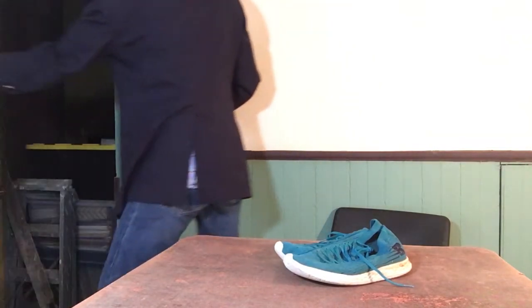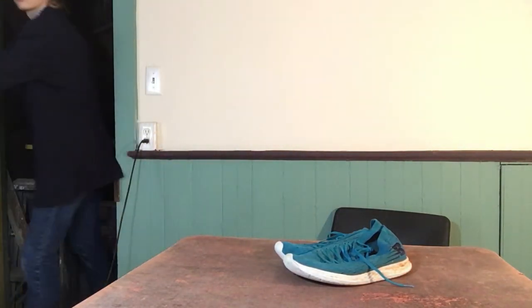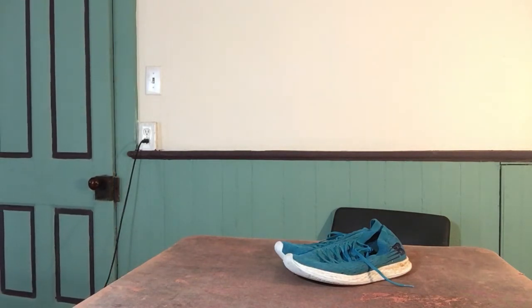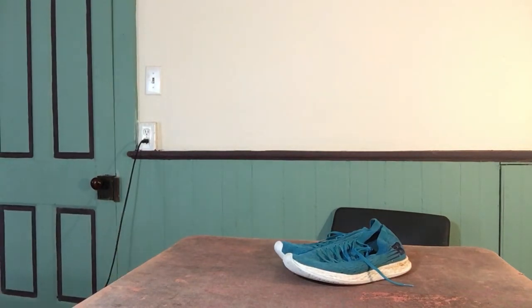All right, that was it for today's episode of Corn Fed Shoe Reviews. Until next time, keep it corn fed. Corn Fed Shoe Reviews is brought to you by viewers like you — for more videos, subscribe now. Thank you.